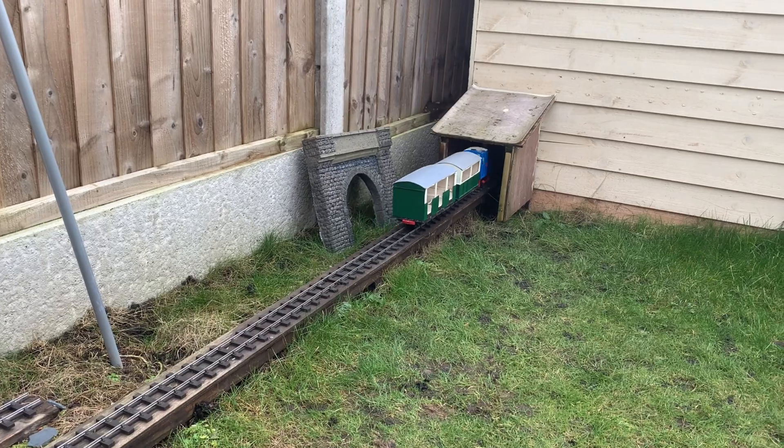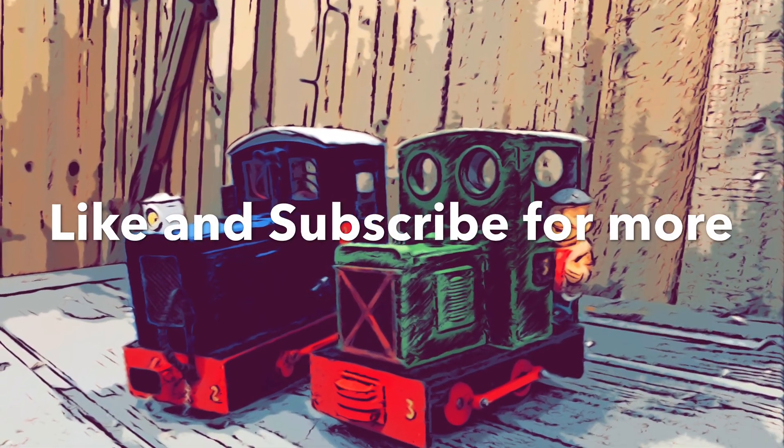If you've enjoyed the video, please do hit the like button and subscribe to my channel and I'll carry on making these videos. Thank you.